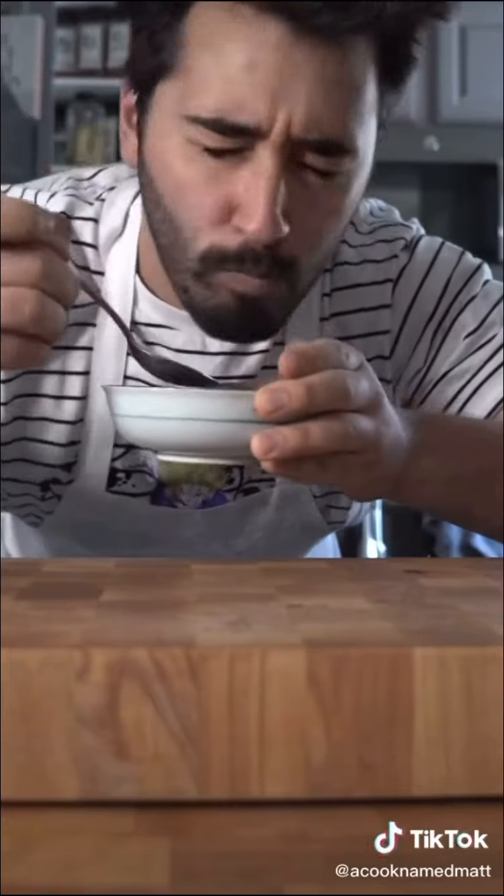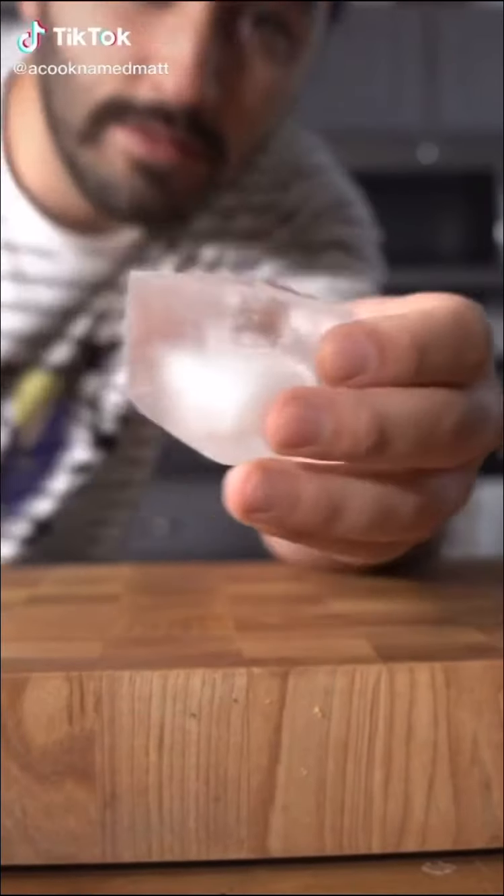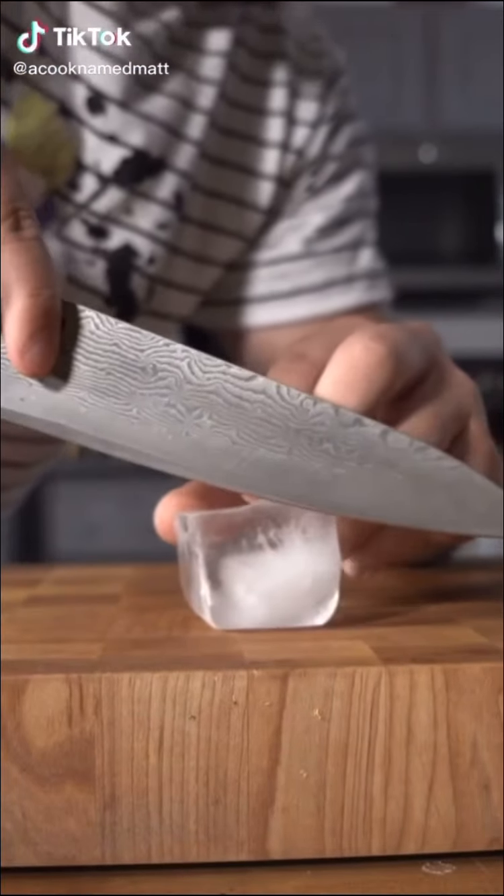Chocolate cereal. Look at that big brick of ice. I'm just kidding, I wouldn't do that.